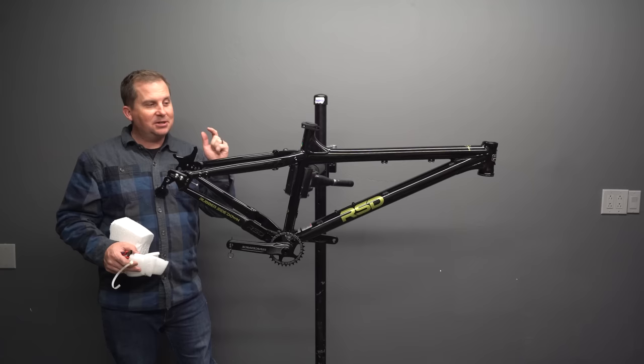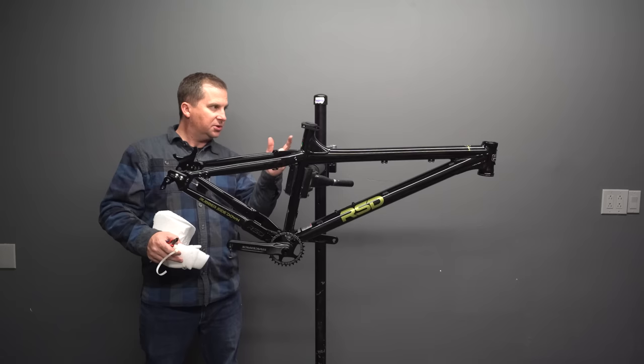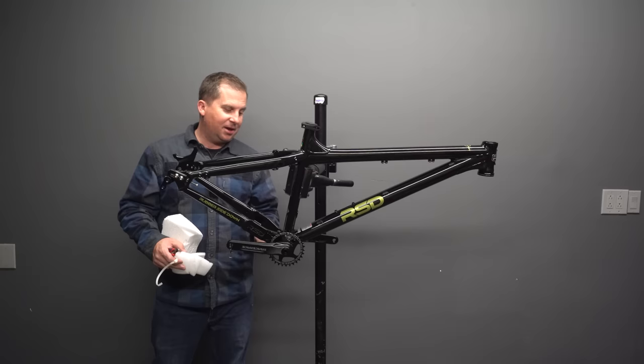Let's get this thing built up. It's going to take me a little while — there's no dropper, so I need to put a drivetrain on, wheels, brakes, shifter, all that stuff. I opted for my own electronic wireless shifter for ease of building. Anyway, this thing's beautiful — it's so beefy. I just noticed it also has rack mounts. Talk about versatility.